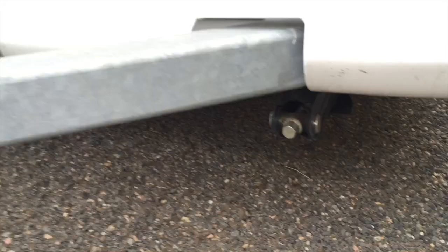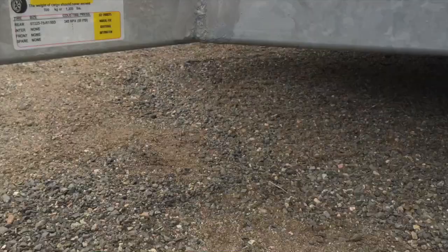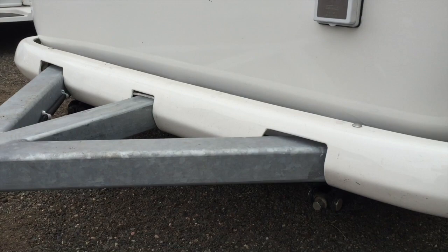When the trailer is not hooked up to a vehicle, the nose can go up on you, so you definitely want the legs down. Have all four up when you're moving so you don't catch them on anything. It's a simple twist to operate.